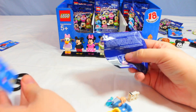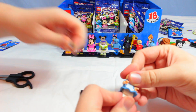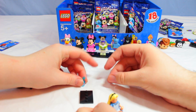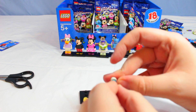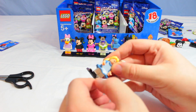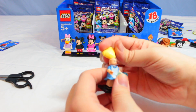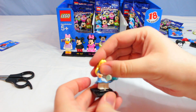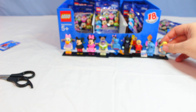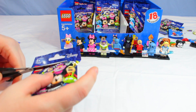Minnie's my favorite classic character. Oh, is this Alice? We got Alice in Wonderland! We're putting her hair on — she's got a cookie and a bottle. The bottle has a topper, we put that in her hand. There is Alice from Alice in Wonderland!